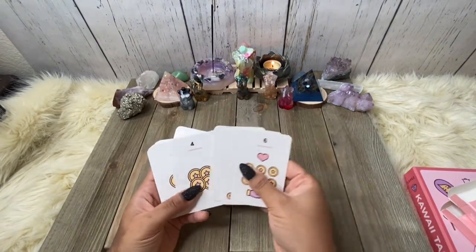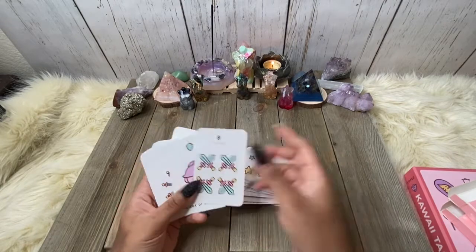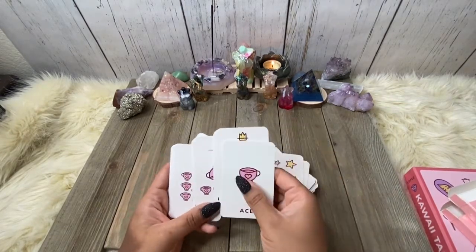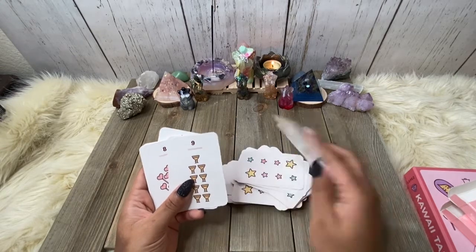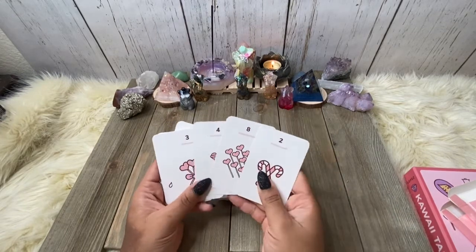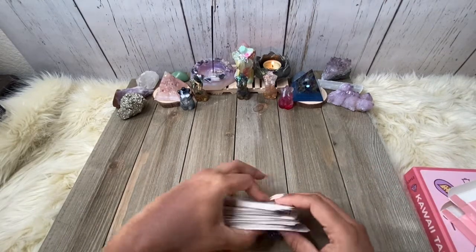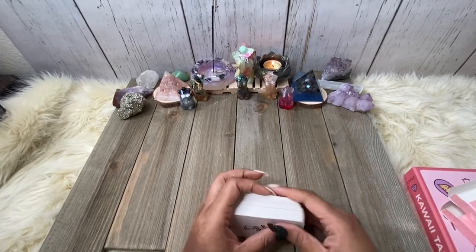Then we go into the Pentacles — very, very straightforward, not a lot of bells and whistles. Then we go into our Swords. We have our Cups, and with the Cups you're going to get all different kinds of cups — chalices, mugs, all kinds of stuff. Then we have our Wands, and with the Wands it's going to be different — lollipops, candy canes, suckers, all different kinds of wands. So, super duper cute. Not a lot of bells and whistles, but for kids, for love, for all things cute like it says on the box, this is a great tarot deck.